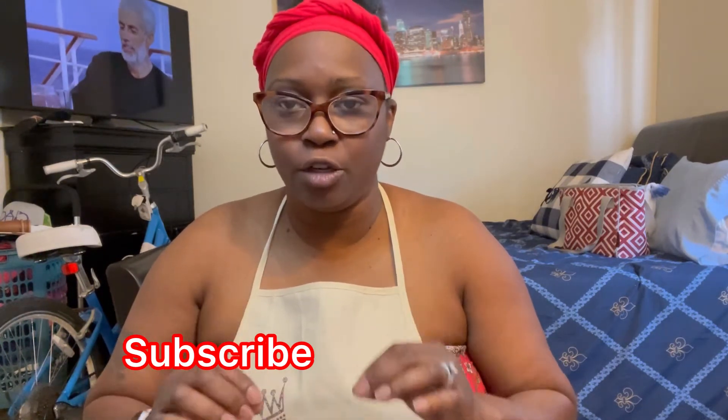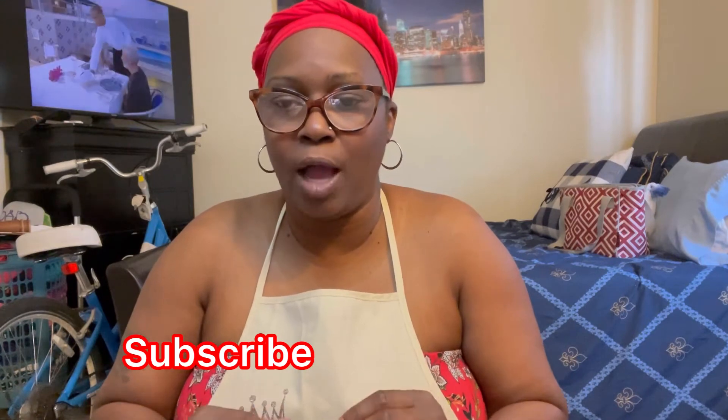In today's video I am doing part two of the nameplate bamboo earrings — we're going to assemble the earrings today. If you did not see part one, make sure you go back and watch that video. I will leave the link in the description bar and have the video pop up at the end. Part one shows you how to create your nameplate earrings using Cricut Design Space and cutting them out.